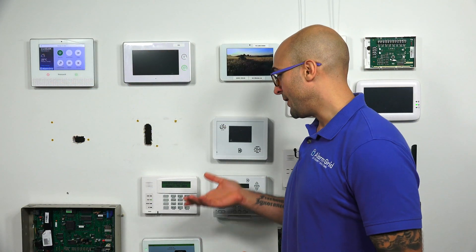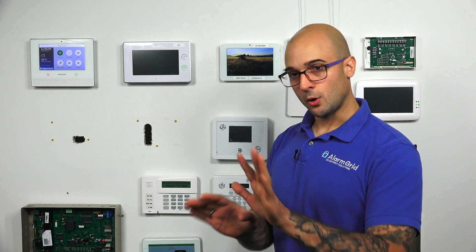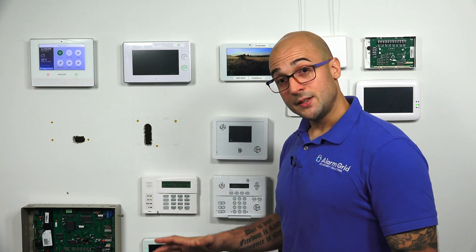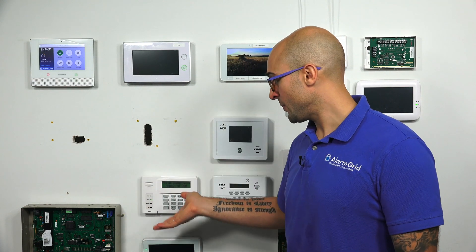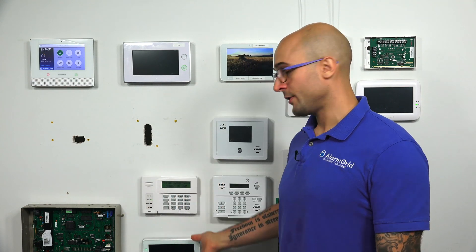Again, that functionality you're not going to get in the 6290W. So if you are in the market and you're just looking to upgrade an existing keypad, you likely have a lot of these features already set up on your system and it's already good to go. In that instance, with the 6290, you basically just need to make sure you have enough power coming out of your system, and then swap it or install it wherever you like.